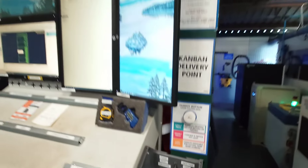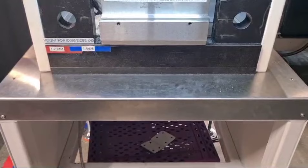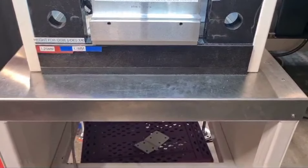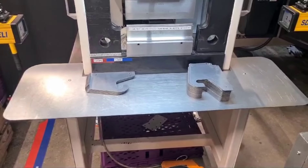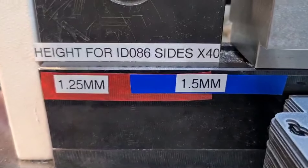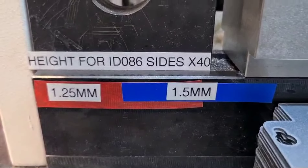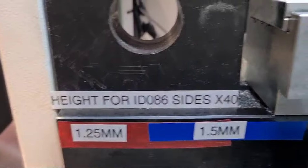Yeah, we love it. Just added a little shelf to the small press, so we've got a platform for the work. Here's the after — more space to work. Thank you Phil. Just added a gauge for 45 for the 086 sides.